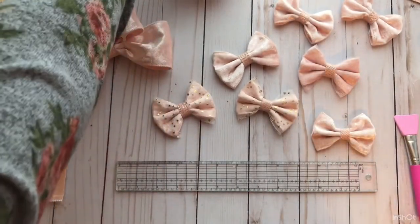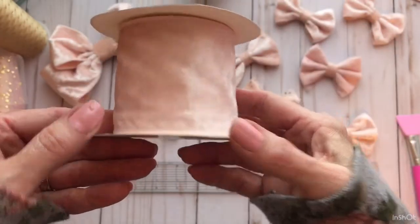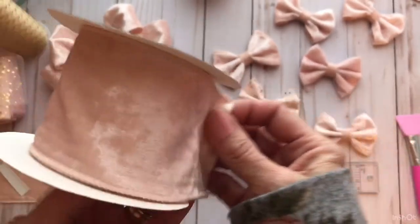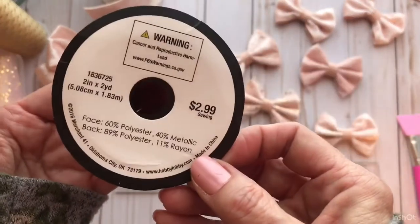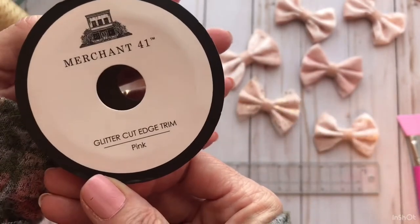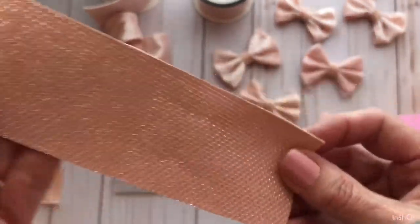I made these bows using the velvet satin wired edge ribbon from Hobby Lobby. It is in the ribbon section in the fabric department. I also used this ribbon here — it was $2.99, half price I believe. The glitter cut edge trim is really pretty; it's got a silver sparkle to it.